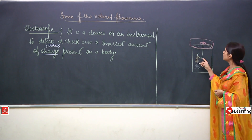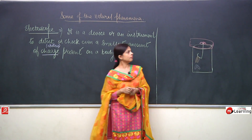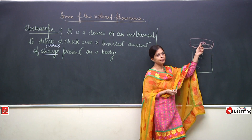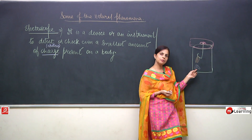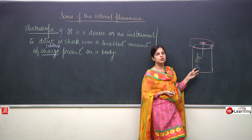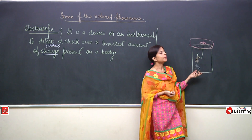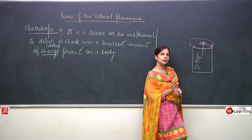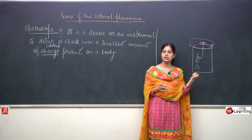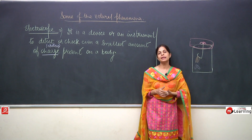Why will they go apart? Because your scale is charged. From the scale the charge comes to the wire, and from the wire it passes to the aluminium discs. As both discs receive the same charge, and we know that same charges always repel each other, both discs are going to repel each other. Even when you remove the scale, they will remain in the same position because they have taken the charge.